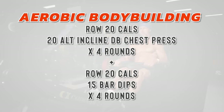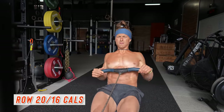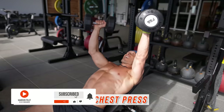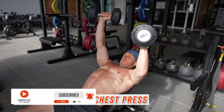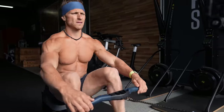Following that push-push superset, we move into an aerobic bodybuilding workout. We're going to be using the rowing machine, a set of dumbbells, an incline bench, and a dip bar — three pieces of equipment. You begin the clock and start by rowing for 20 calories for men and 16 calories for women. After you complete those calories, pick up two moderate to light dumbbells, get onto an incline bench, and perform alternating dumbbell chest presses — 10 on each arm or 20 total reps. Then put the dumbbells down, get back on the rowing machine, and repeat for three more rounds — four rounds total of rowing and dumbbell bench.